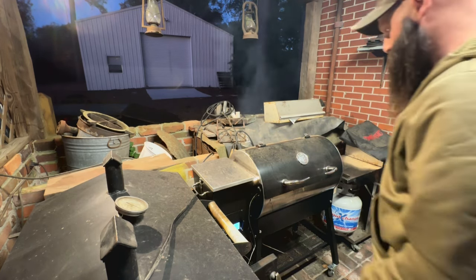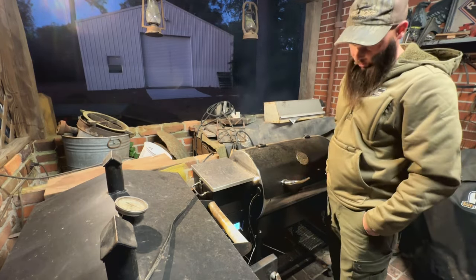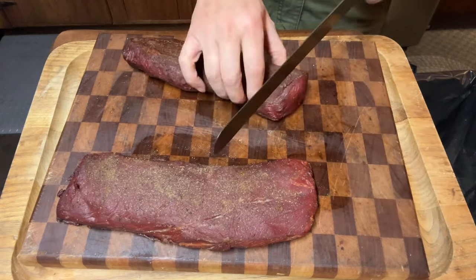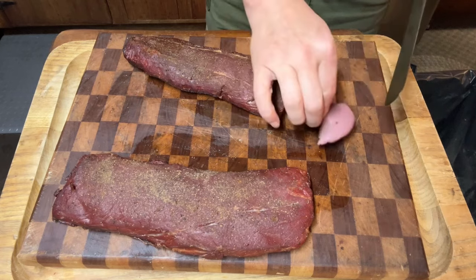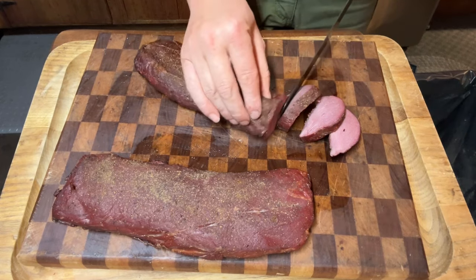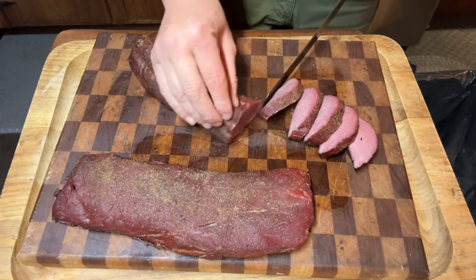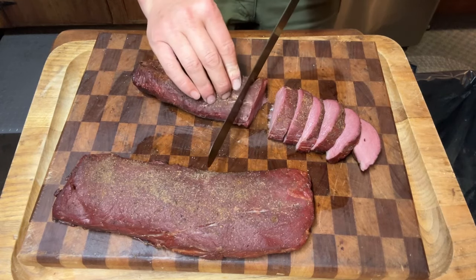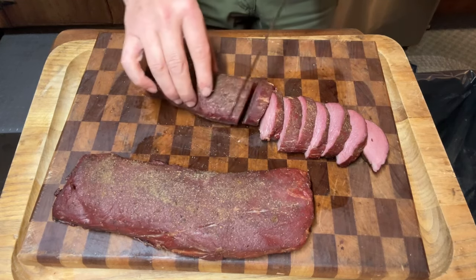The loins took about an hour. The ham is probably going to take another hour to finish. The loin has been resting for about 30 minutes, so I'm going to go ahead and slice it. I still have about an hour left on the ham, so while that's cooking we're going to go ahead and eat the loin.